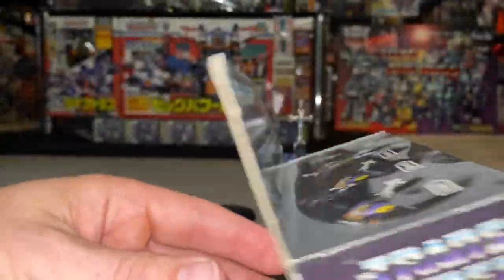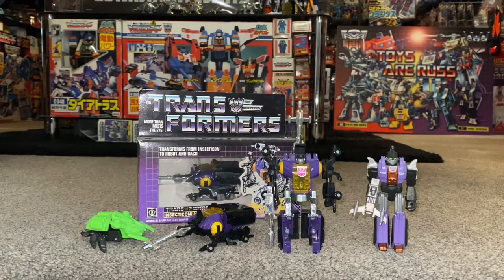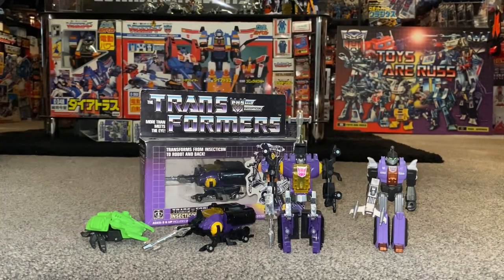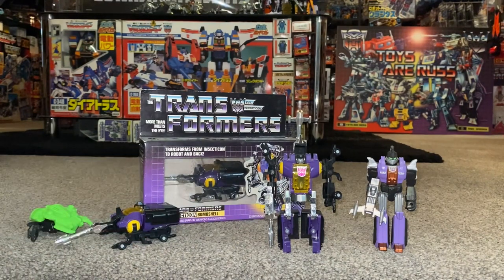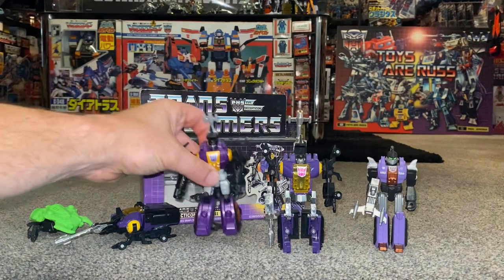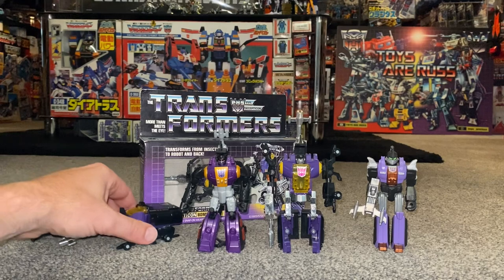Although Bombshell has been around since the very early days of Generation One, we haven't seen very many versions of him. We are lucky because we're hopefully going to be getting a new deluxe version, but the last proper version was from Combiner Wars in 2015. That figure was a brilliant little homage to the original — in fact he's a little bit smaller as well, but he looks great.